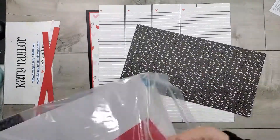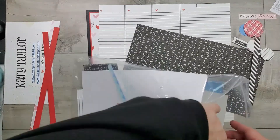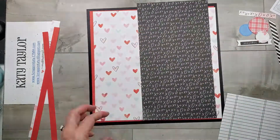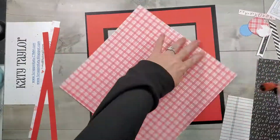I'm going to start pulling out the scraps and try to decide what I want to use. From this paper packet I do have some stickers that are already on foam sheets, and then I do have some photos that are already printed.